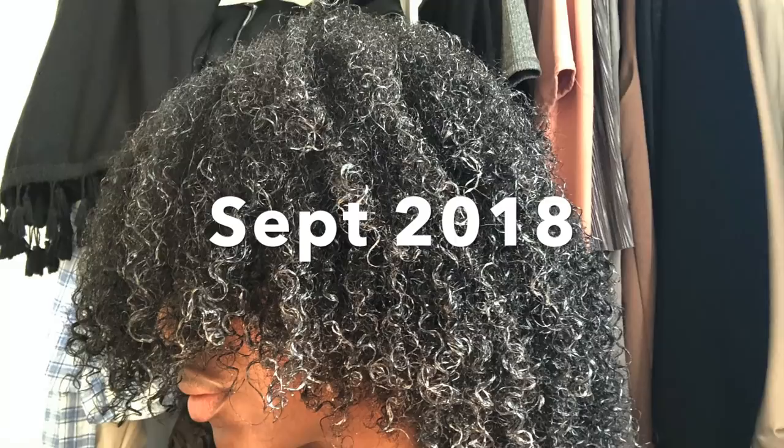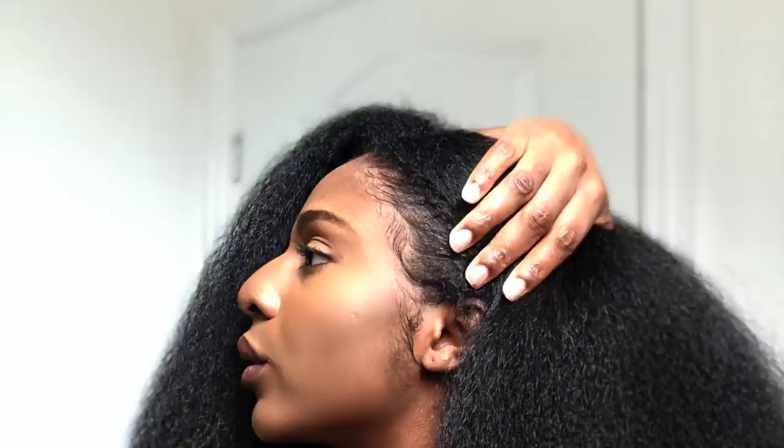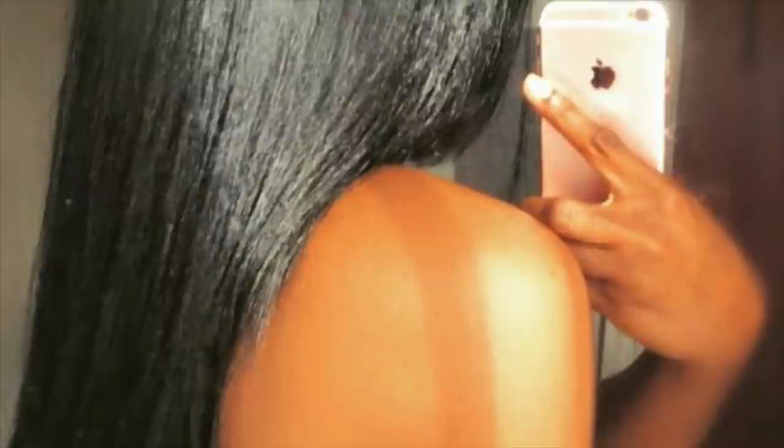Are you frustrated at the rate of your hair growth? Has your hair been the same length for years and years? You've definitely landed on the right video because I've started an entire series called Hair Goals, which will help you grow your hair to the best of your ability. In my journey, I've managed to grow waist length hair twice. So make sure you watch until the end to find out how.